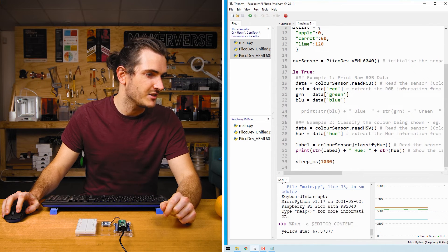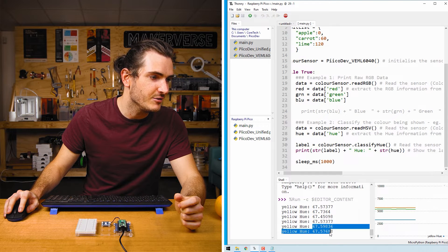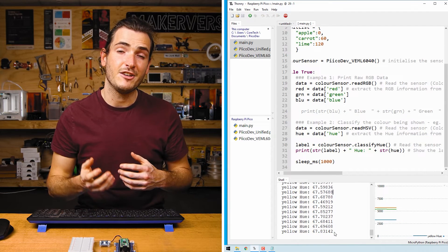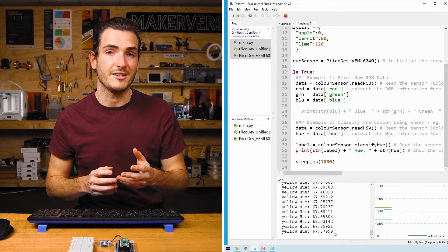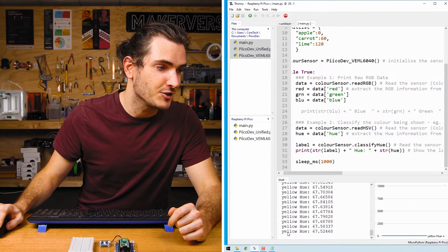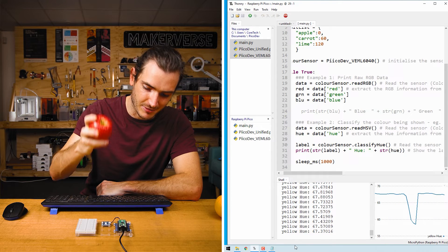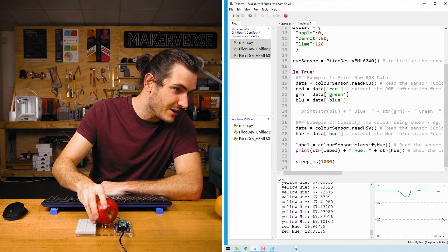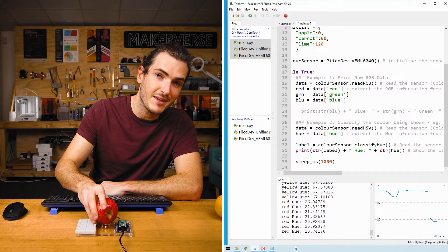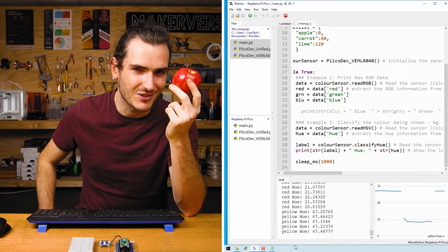I'm going to press Ctrl+R to run it. We have a hue value — at the moment the light being received by the sensor has a hue value of 67. Hue can be a value between 0 and 360 degrees on a color wheel. The light under these studio lamps is pretty yellow, and our classifier function has labeled the light as yellow. Now what happens when I cover the sensor with this apple? The hue is about 20 and the label has changed to red. So for a hue of 20, the nearest predefined label is red.